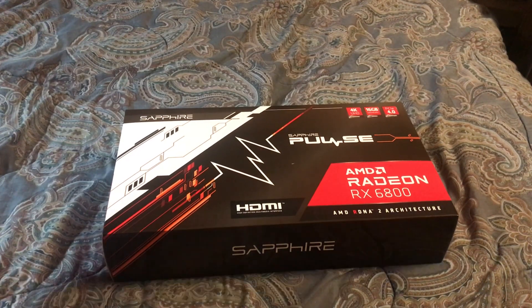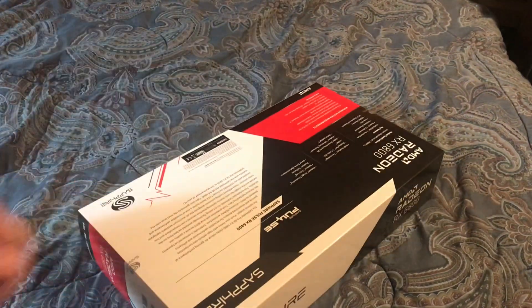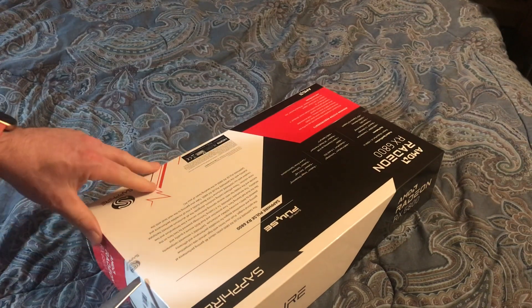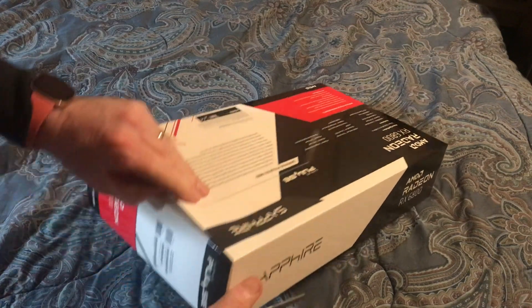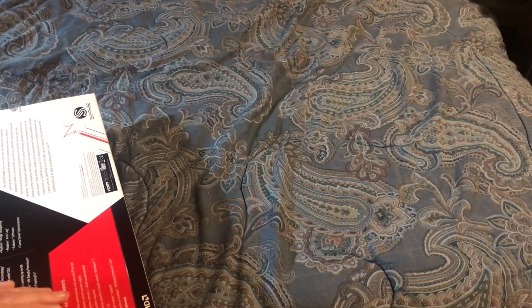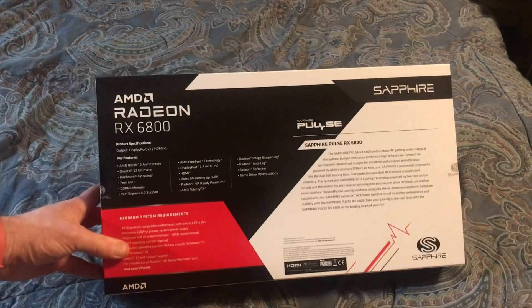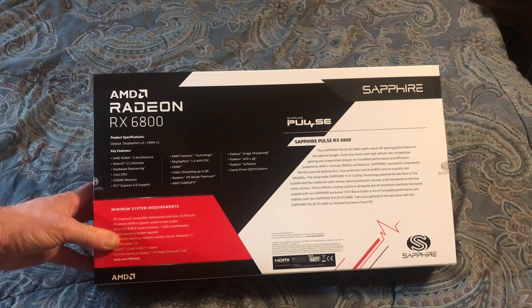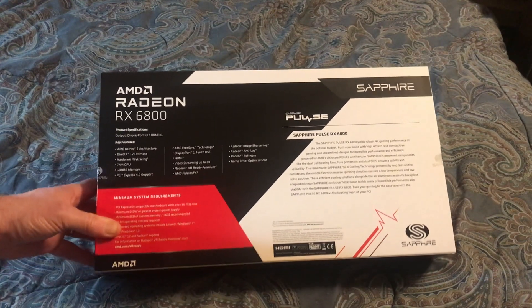Let's see what else is in here. You've got the product features — AMD RDNA 2 architecture. I'm not gonna read all this — lots of good stuff.